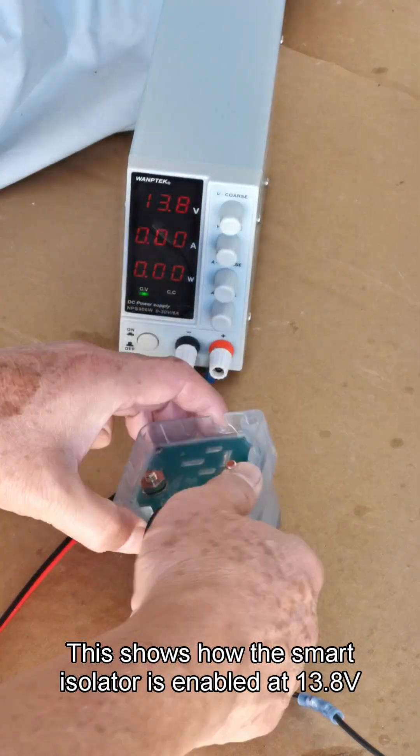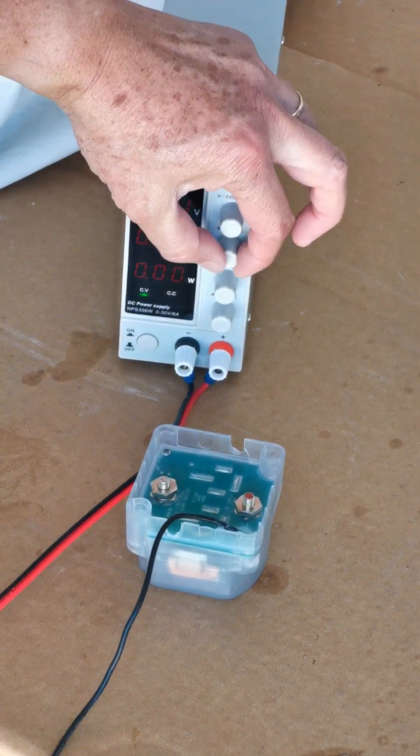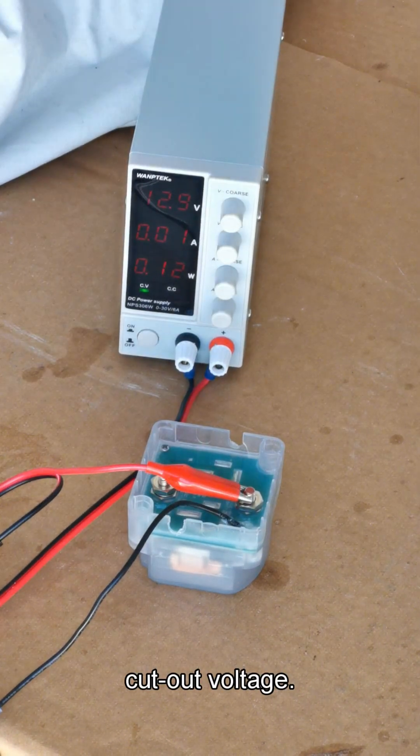This shows how the smart isolator is enabled at 13.8 volts, indicated by green on either battery terminal, and fails to turn on at 12.9 volts. The cut-in voltage is greater than or equal to 13.3 volts, and it will stay enabled until the 12.8 volt cutout voltage.